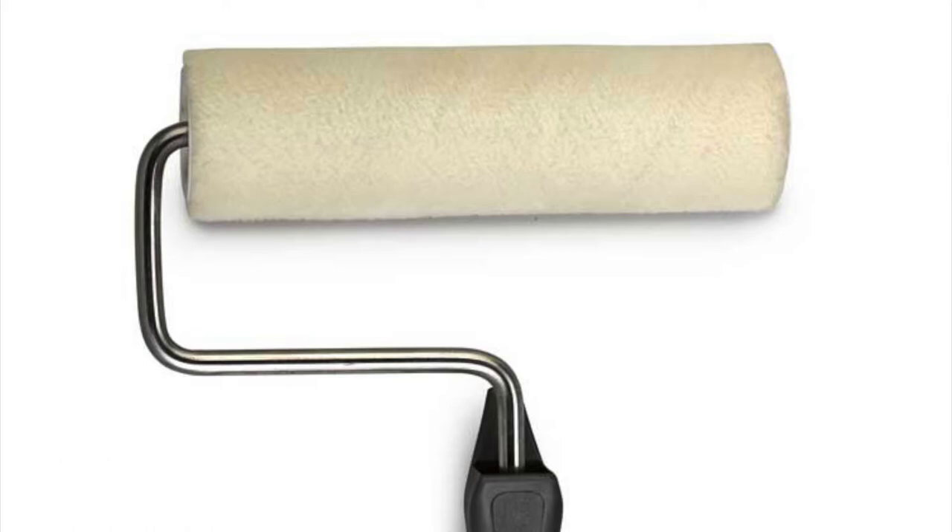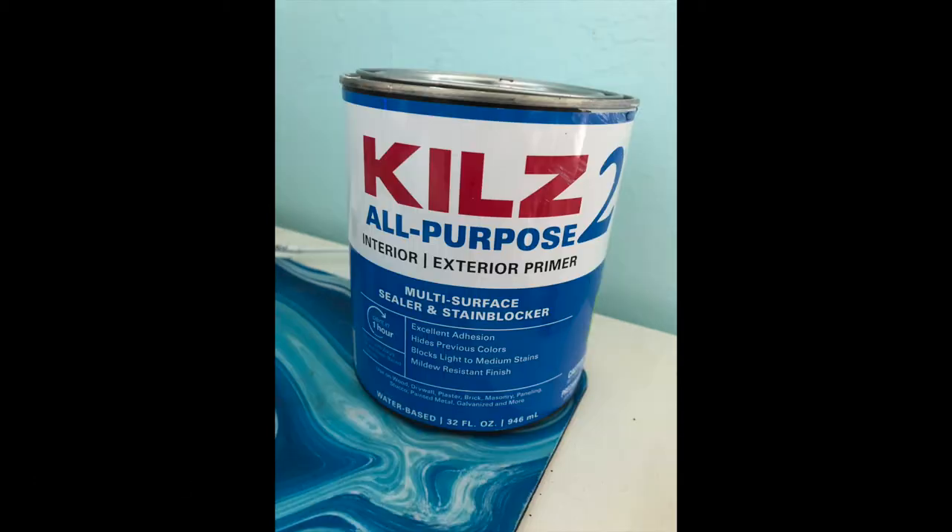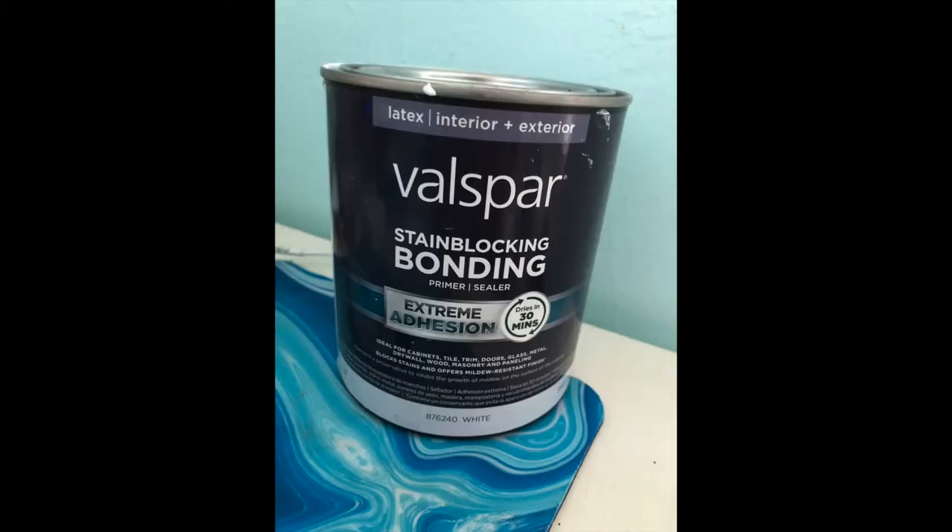I used a paint roller to prime the tiles — it was just quicker that way, though you could use a brush if you wanted. I didn't choose any particular kind of roller, just one we had in the garage. For primer, I initially chose Kilz, but that didn't work out well — after about six months it started peeling. I highly recommend getting the extreme adhesion type I show here; so far it's been over a year and it's still holding up very well.